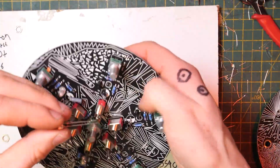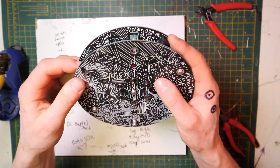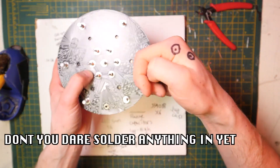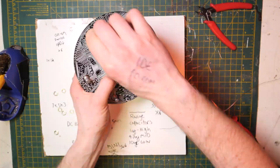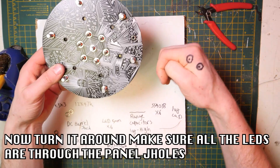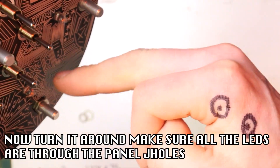Get the panel and jam it on top. Bring all of the components to the front panel, just like that. Then turn it around and make sure all the LEDs are falling through the panel holes — like so.